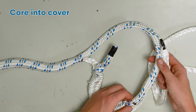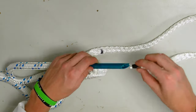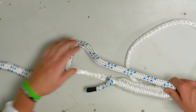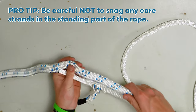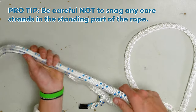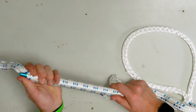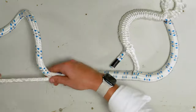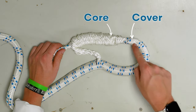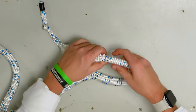Next we are going to insert the core into the cover from mark A past mark B. Come out of the rope about one fid length past mark B. Pull the core all the way through to sink this in. This is your crossover point where you go from core to cover, and we want to make sure this point is really snug. Pull against that and pull against this and make sure that's a tight crossover.